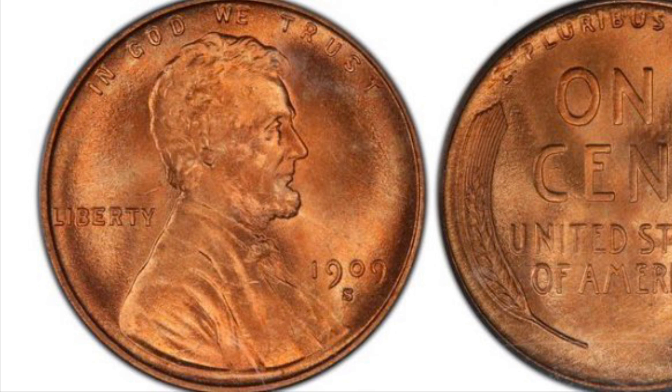Now I will be talking about the 1909-S. This coin has a mintage of 1,825,000. In average condition this coin is worth about $80.